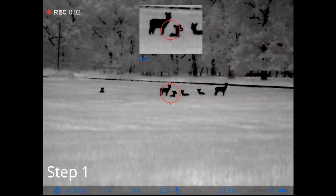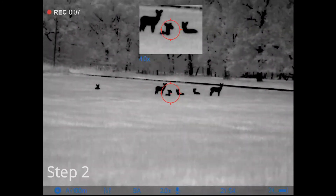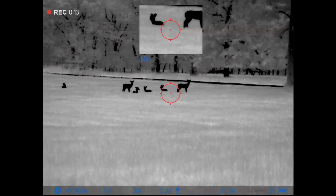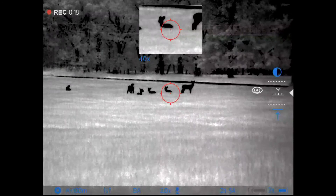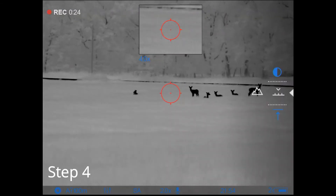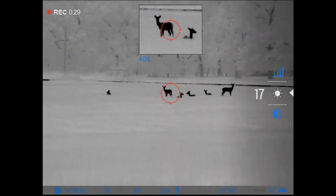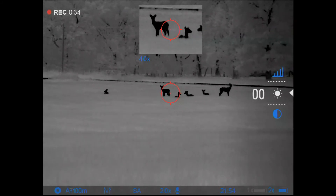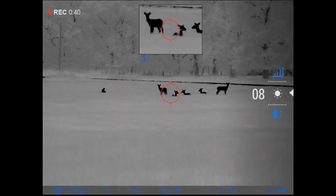Now, if you want to use black hot, it works the exact same way. Here's step one — I've nuked the scope, now I'm focusing. Once I'm focused, I'm going to go ahead and adjust the mode again. That seems to bring everything into the sharpest detail on black hot. Now I'm going to adjust my brightness — it's not quite as coarse; adjustments seem to be a little more fine when you're on black hot, so you may have to fiddle with it more. I rarely use black hot.